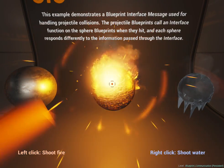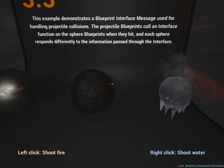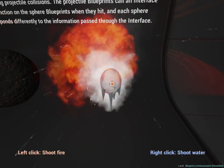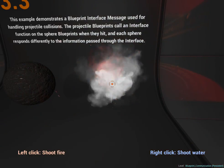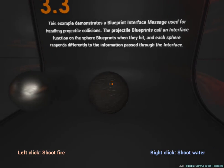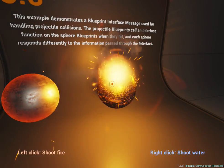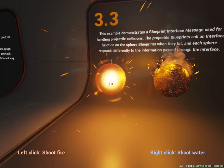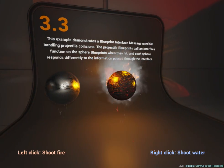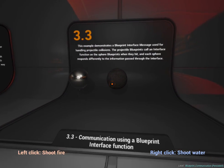Fire and water at the same time — do it! What happens if you do fire and water? Whoa, it went all stringy — shrunk! Okay, it's gone, it disappears. Now let's see if we can get rid of these ones. Can we get rid of these? Whoa, creepy! Okay, that is weird — both at the same time.